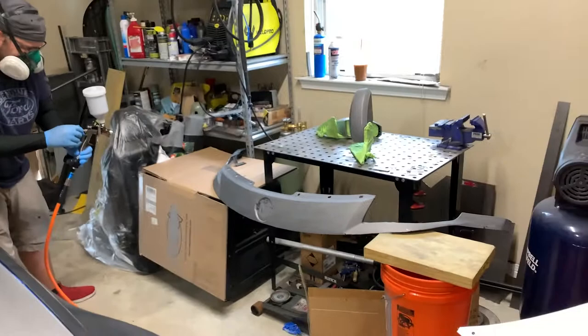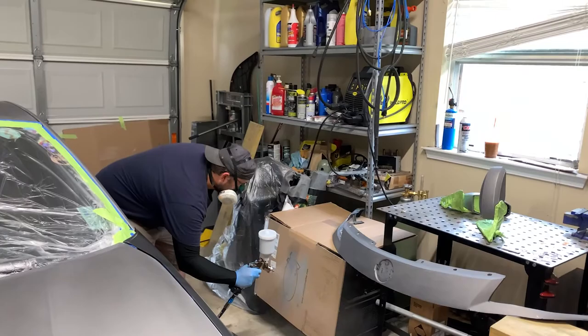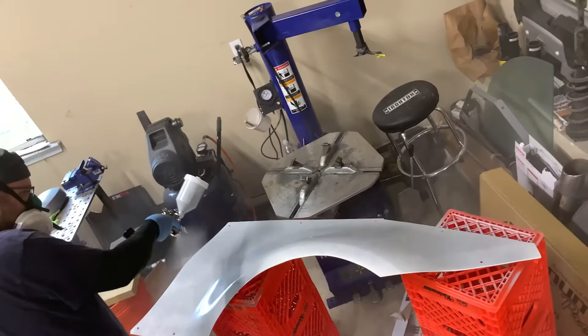I bought an extra 1.5 tip just in case I have some paint down the line that needs the different tip size. But I used the 1.3 tip on the sealer we used in the last video — the sealer, the base, and the clear. It did fine, no issues.